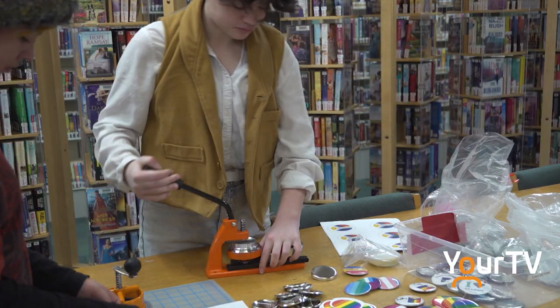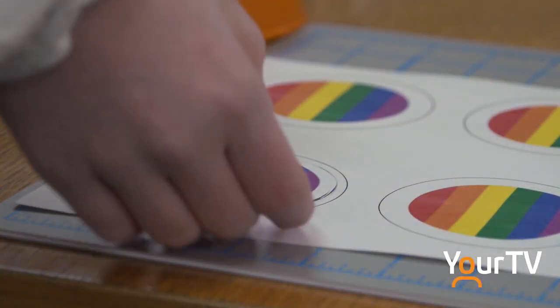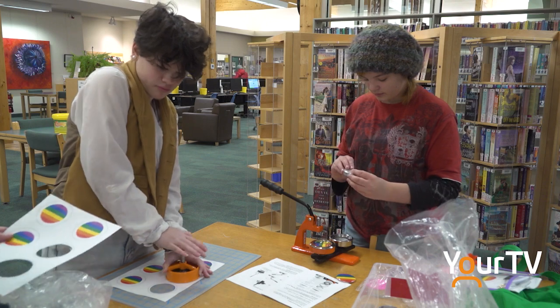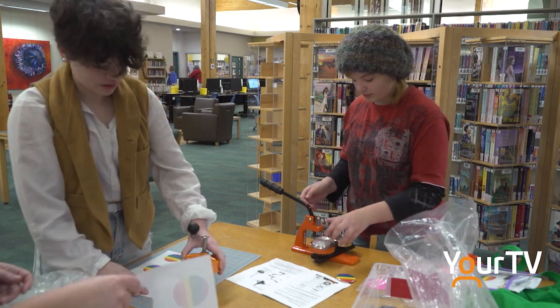We are making buttons with flags and pronouns on them for people at our school by donation — not just part of the Equity Club, like everybody.